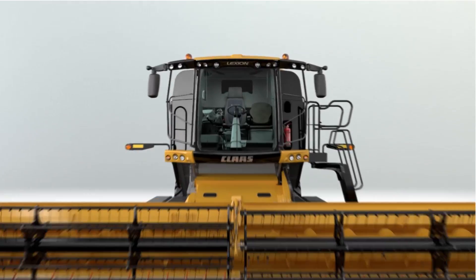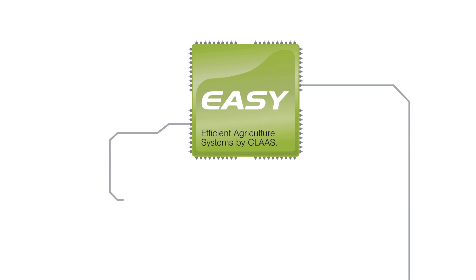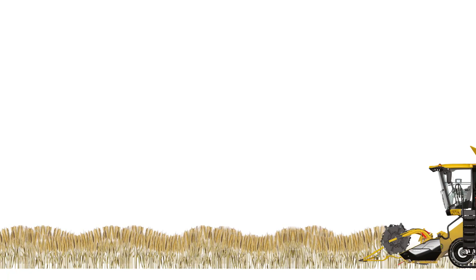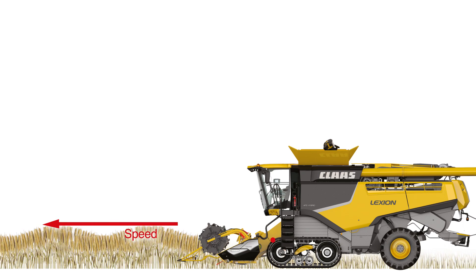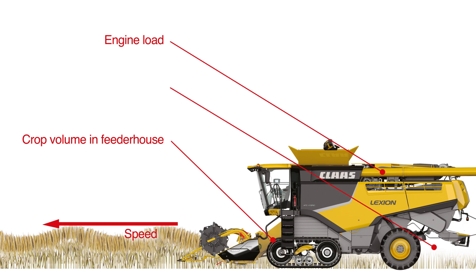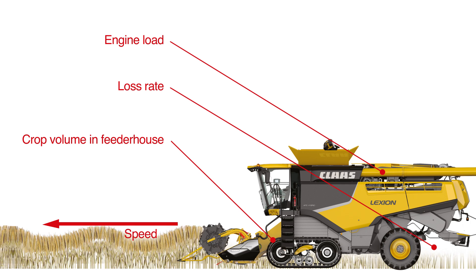Welcome to the overview guide for your Kloss cruise pilot. We'll show you how to get the most out of your cruise pilot by optimizing its functionality and settings. The Kloss cruise pilot automatically controls and adjusts your harvesting speed to maintain optimal harvesting settings. The cruise pilot monitors things like ground speed, crop volume in the feeder house, engine load, and grain losses. This allows your combine to run consistently while giving you the best harvest results possible.